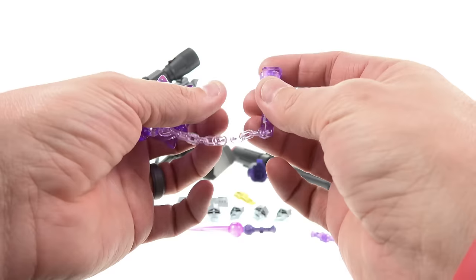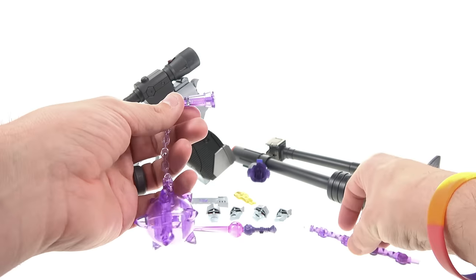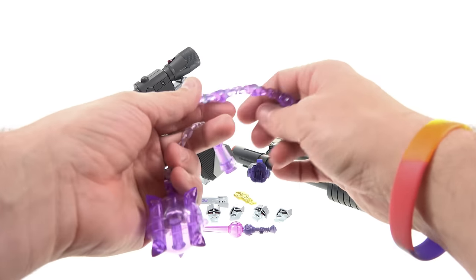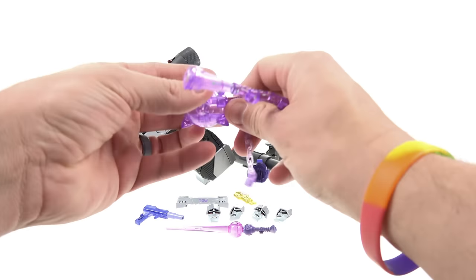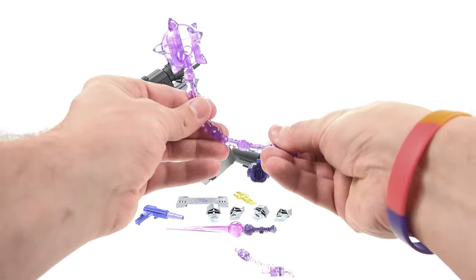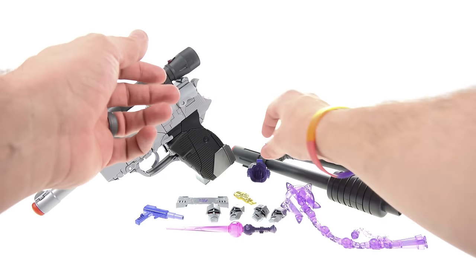Starting with the energy mace — very nice purple translucent plastic. It attaches nicely to his hand. You have a very flexible chain, and then a section with several hinge points molded to look like a chain. You can detach the flexible chain and use the hinged section instead for dynamic poses so it's not just flopping around. That's a great inclusion.